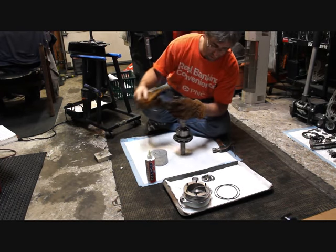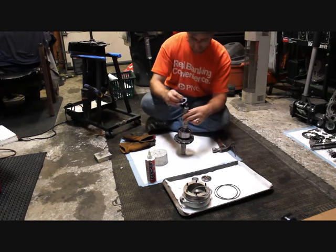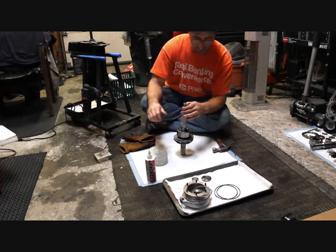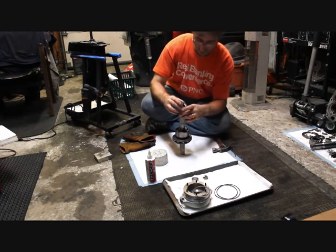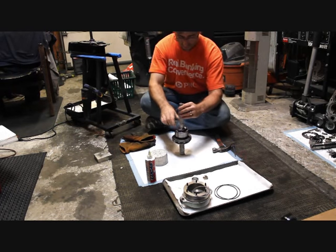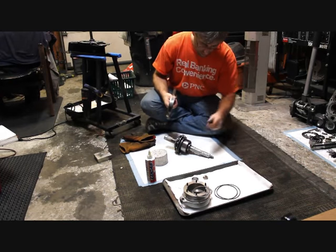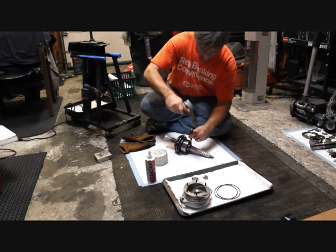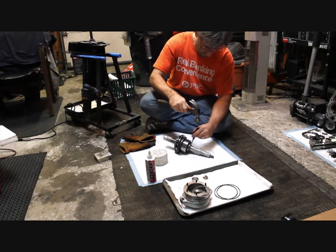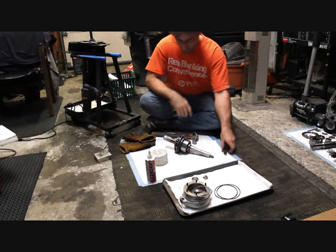While we're at it here, we're gonna go ahead and put our castle washer on, lock it in, put our castle nut on, go ahead and give it a couple taps, and lock it down real well. I believe that's good right there.